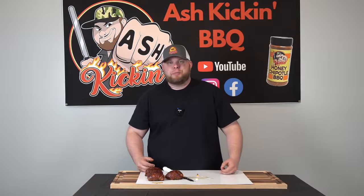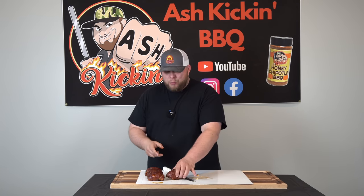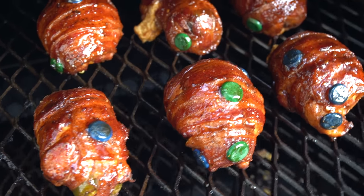How you doing? I'm Darren with Ash Kicken BBQ. If this is your first time to the channel, welcome. If you've been here before, welcome back. Today we are talking chicken bombs. Look at these — they look wonderful, they smell wonderful.